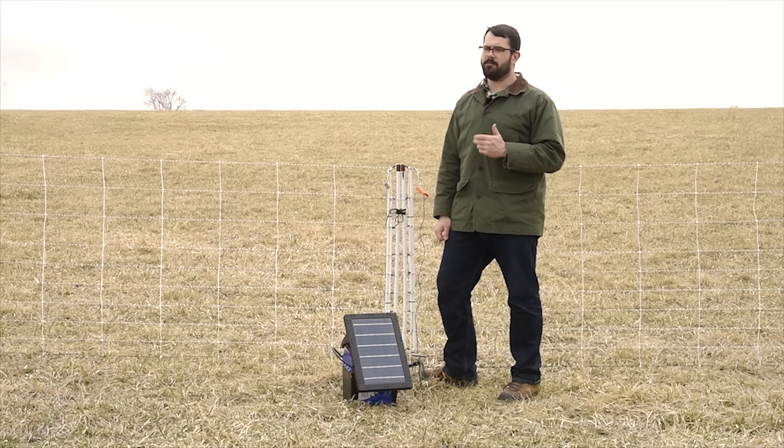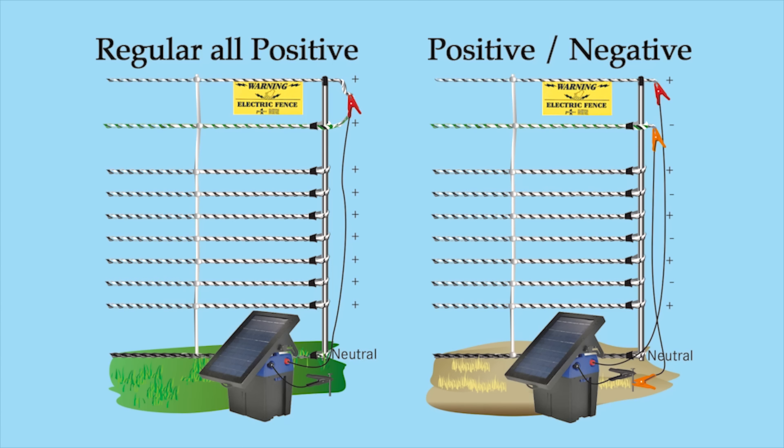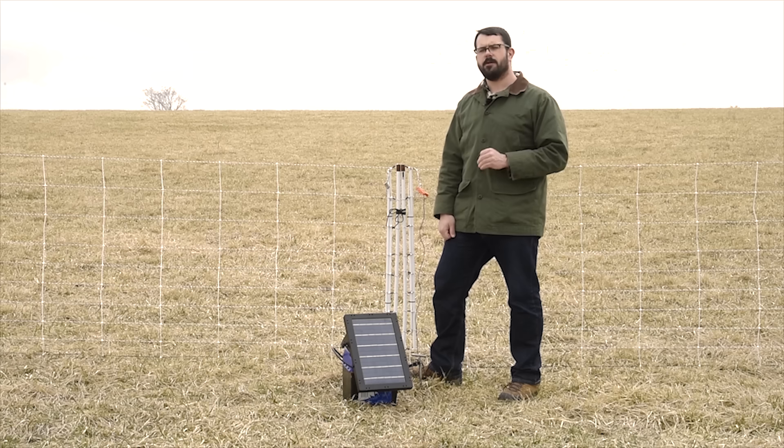On a normal positive-positive fence, all of the energized strands are connected to the positive terminal of the energizer. When an animal touches the fence, the power travels through the conductors, through them into the soil, to the energizer's ground rod, and back to the energizer.